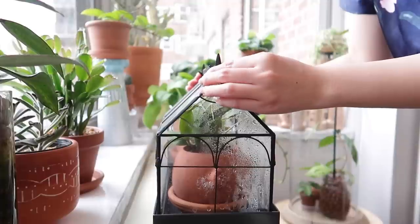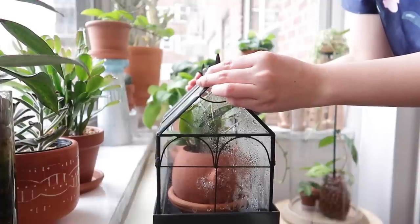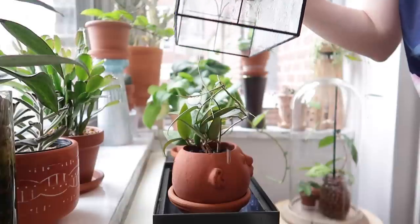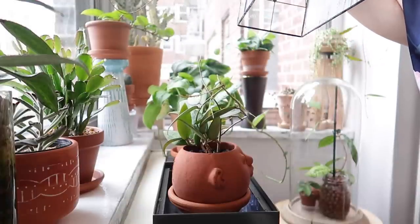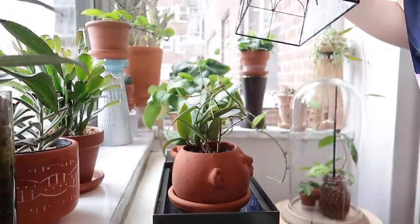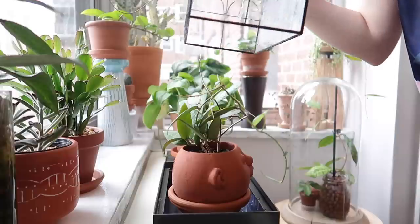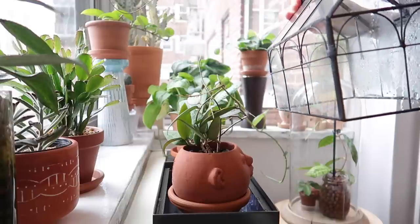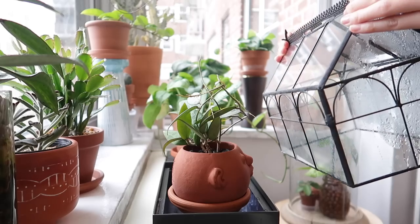At other times it's literally me wanting to experiment and test out whether a plant will grow better inside a higher humidity environment. So most of the time it's just trial and error for me, and that is how I go about a lot of my plant care and plant maintenance.